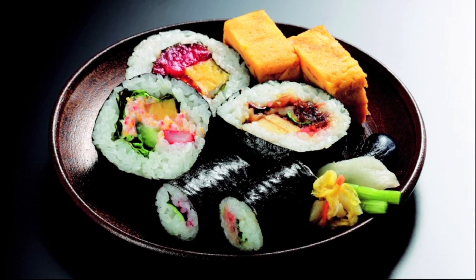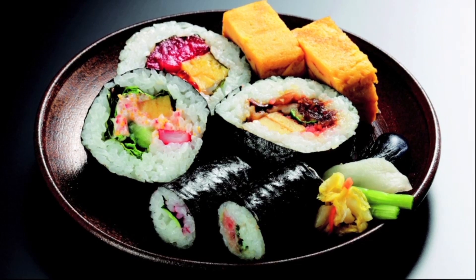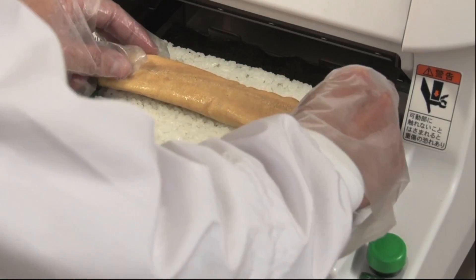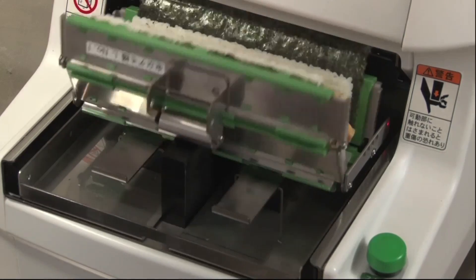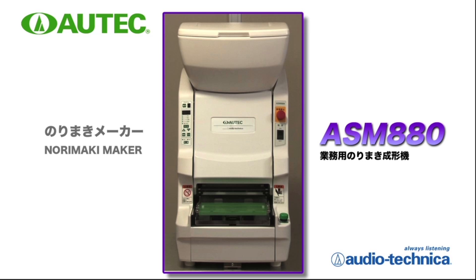Rolled sushi is essential and one of the most popular items on the sushi menu. However, making fine rolled sushi is difficult. This ASM 880 can make various sizes of rolls, from small to large sizes, easily and quickly.